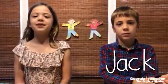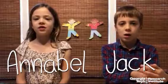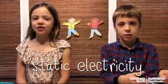Hi, my name is Jack. And my name is Annabelle. We're going to show you how to separate salt and pepper by static electricity.